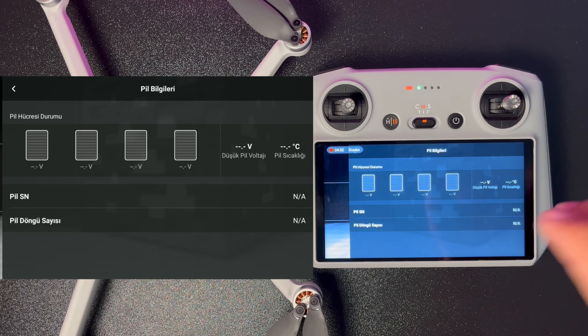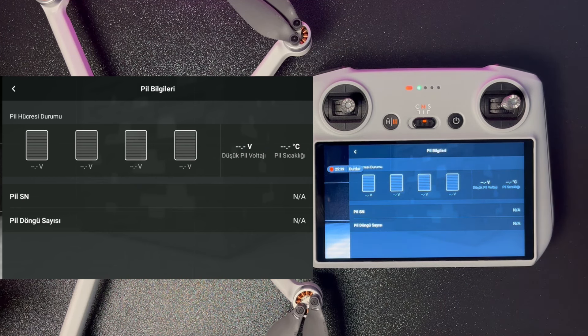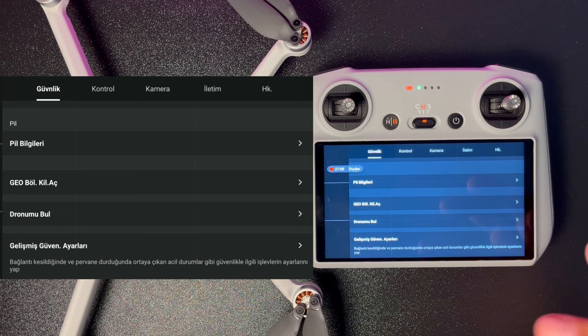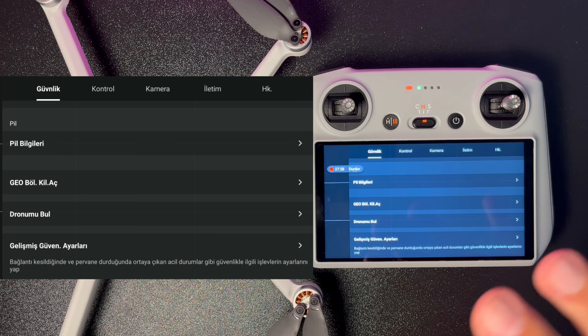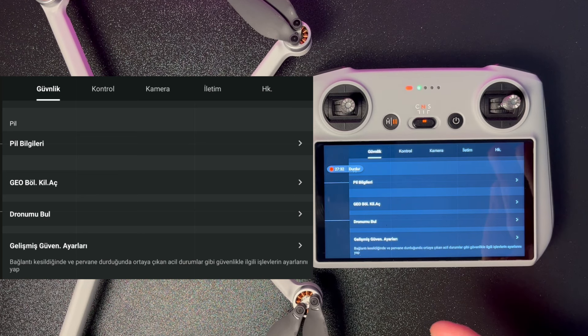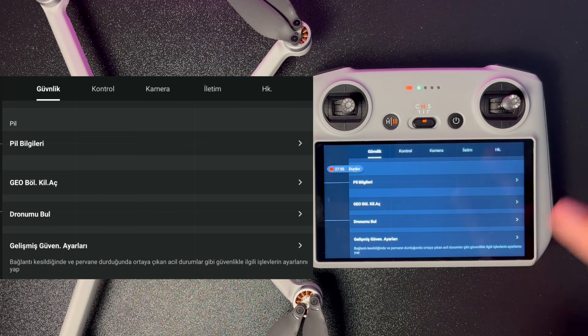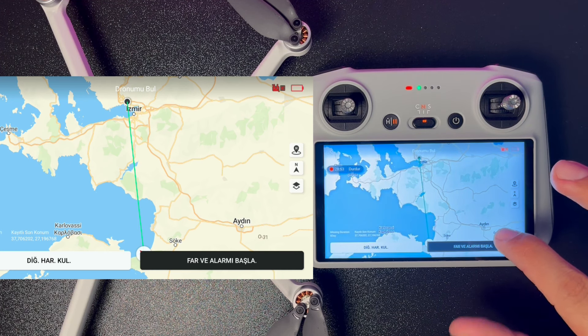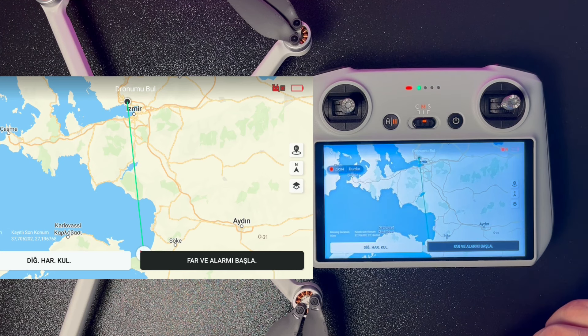Alt tarafta pil bilgileri görülüyor: seri numarası ve döngü sayısı. Bu döngü sayısı drone'un ne kadar kullanıldığını gösteriyor; ikinci el alımda önemli bir referans. GEO sistemi insansız hava araçlarının kısıtlı hava sahalarında uçmasını önleyen global bilgi sistemi; istisnai durumlarda kilidi açılabiliyor. 'Drone'umu Bul' özelliğinde harita üzerinde drone'un konumu gösteriliyor; ışık ve alarm başlatarak drone kendini belli edebiliyor.